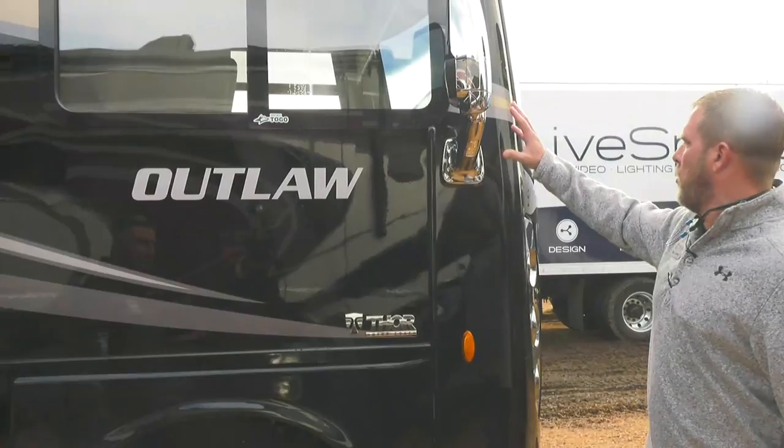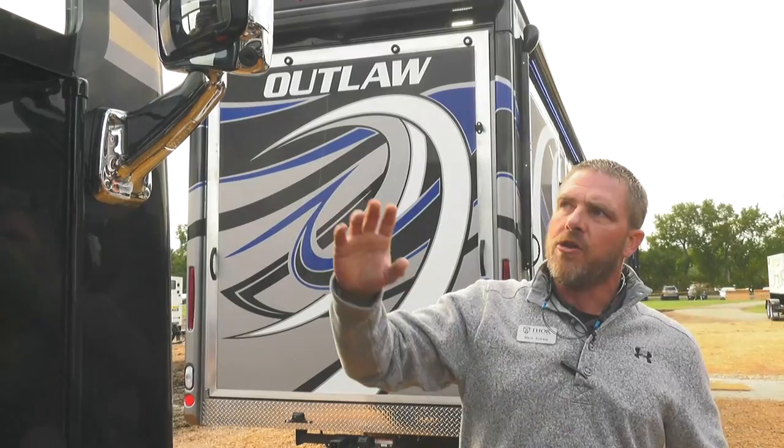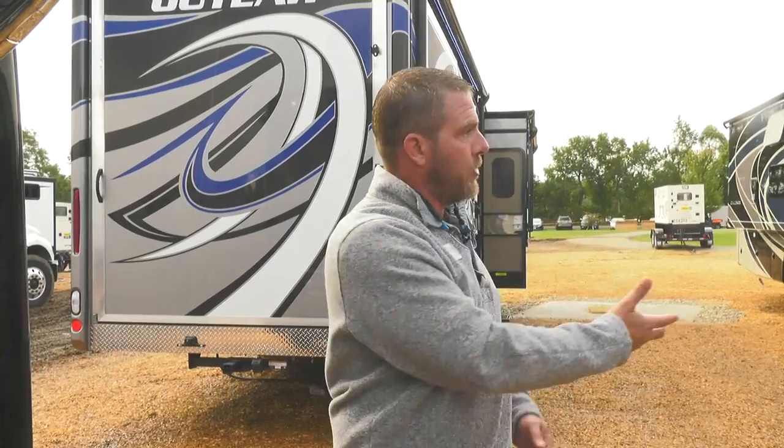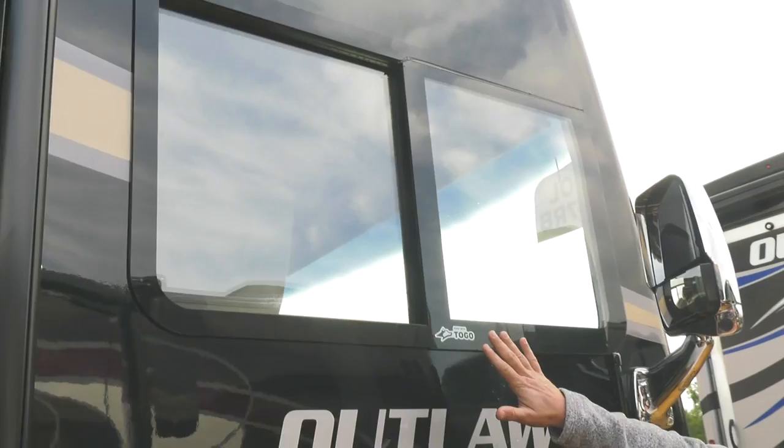Mark is going to walk through with the dealership team and show them how to use the coach, and we're taking you along for every how-to. Starting up front, you've got cameras in the mirrors — three in protection on the front. When you turn your left or right blinker on, it shows a picture on your screen. In settings you can also switch to the rear camera to watch a tow vehicle while riding down the road.